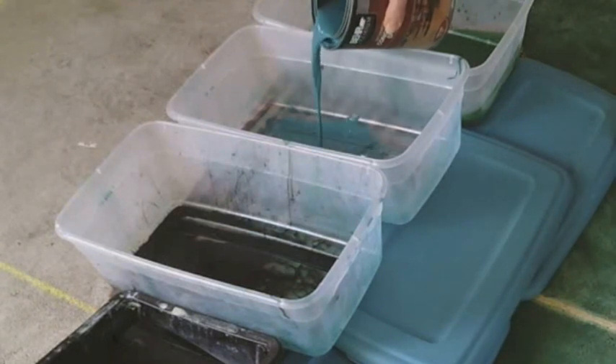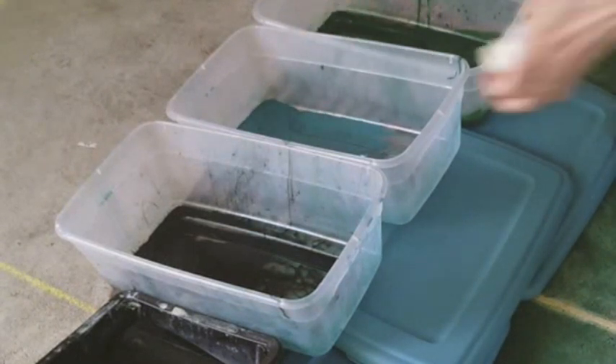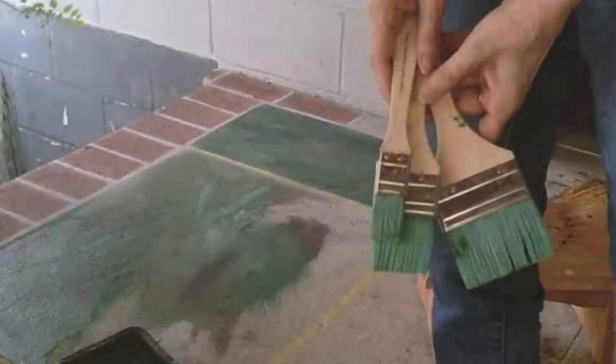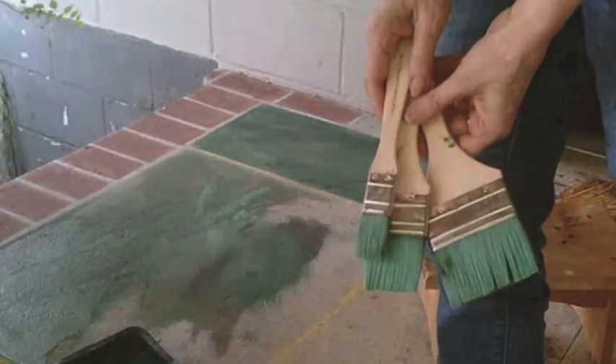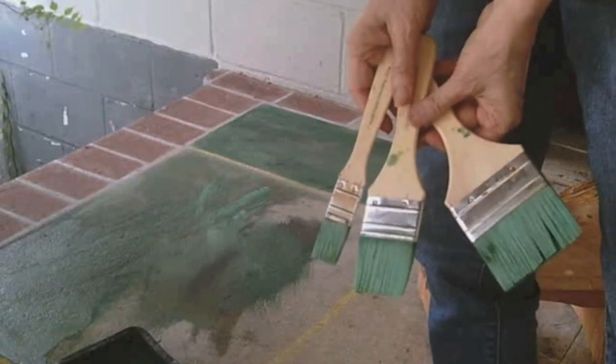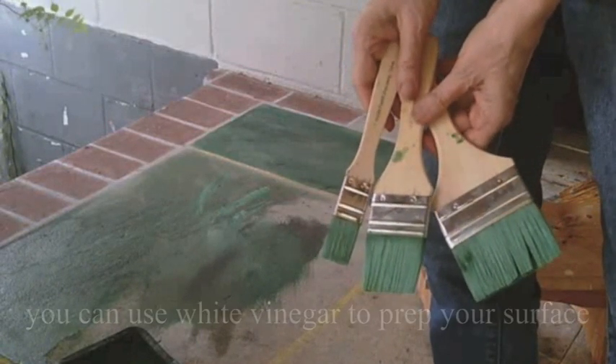The paint is going to soak into the concrete. I put my three main colors in plastic shoe boxes because I could put the lid on later and they lasted for weeks. I used really tough nylon chip brushes — even though they lose a hair now and then, they really stand up to being scrubbed into this concrete.